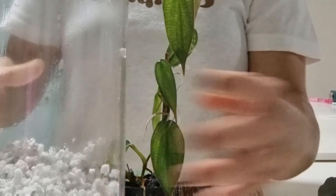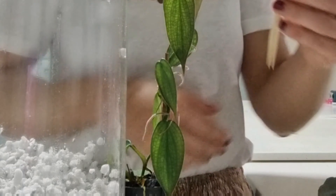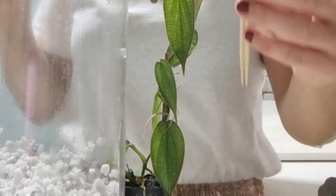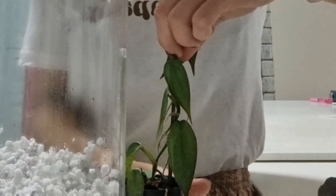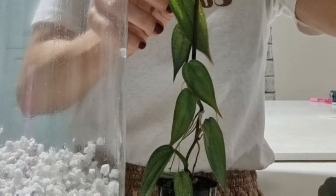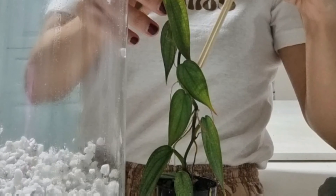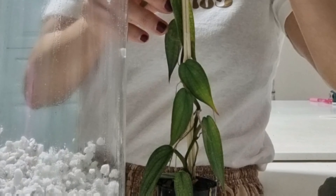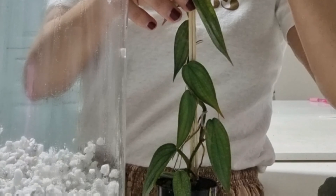You can see I've taped two skewers together to give it a new little stake. You can tie the plant to it or just wrap the plant around it.